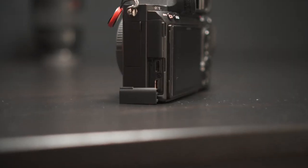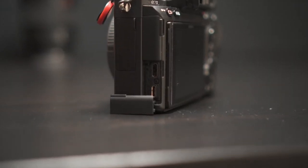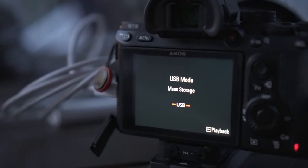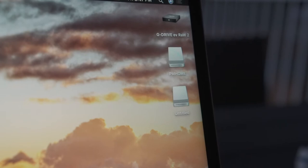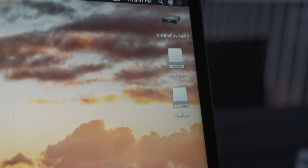Another interesting thing about this camera is that it has a USB-C port, and this can allow you to charge the camera — which is an ineffective way of charging the camera — but more importantly it's going to allow you to connect your camera to your computer and never have to change your SD card, so that's a bonus.